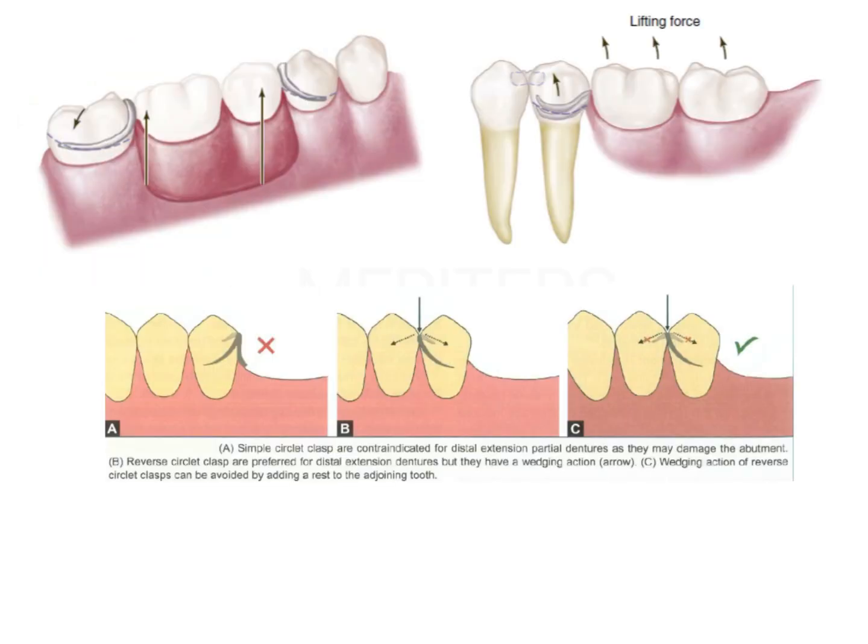This is a tooth-bounded edentulous area, so this is a Kennedy's Class 3. This is the near zone and this is the far zone. A simple circlet goes from near zone to far zone. The reverse of this is the reverse circlet clasp — from near zone to far zone, this is a simple circlet clasp. It is contraindicated in distal extension because the tooth will start to tip on the other side.